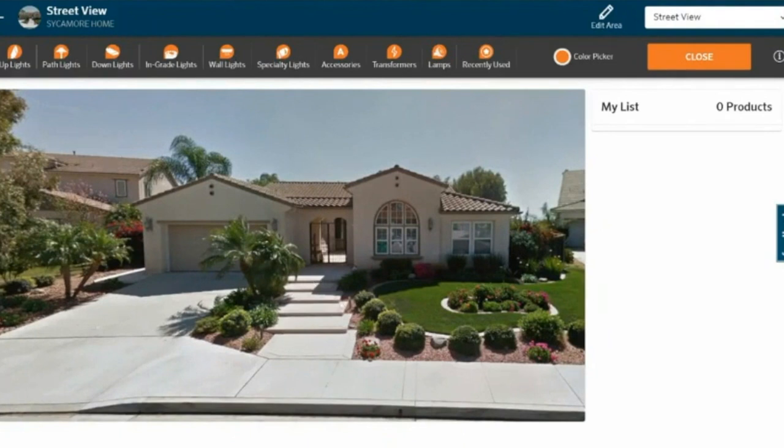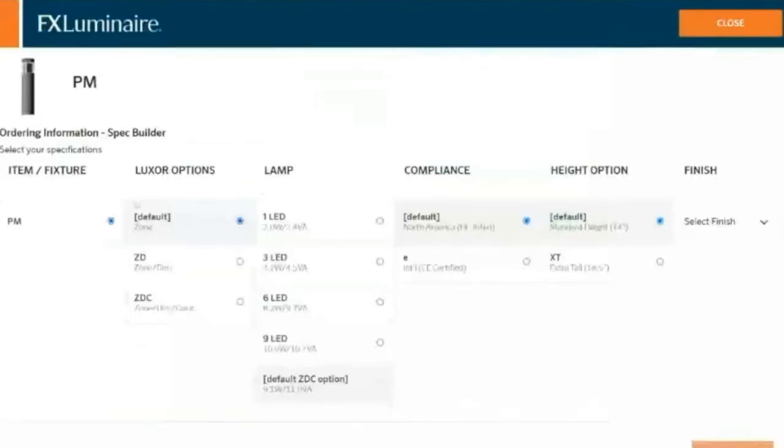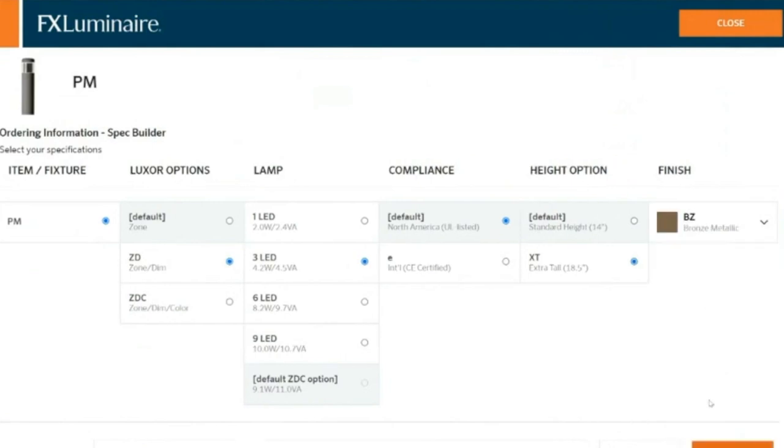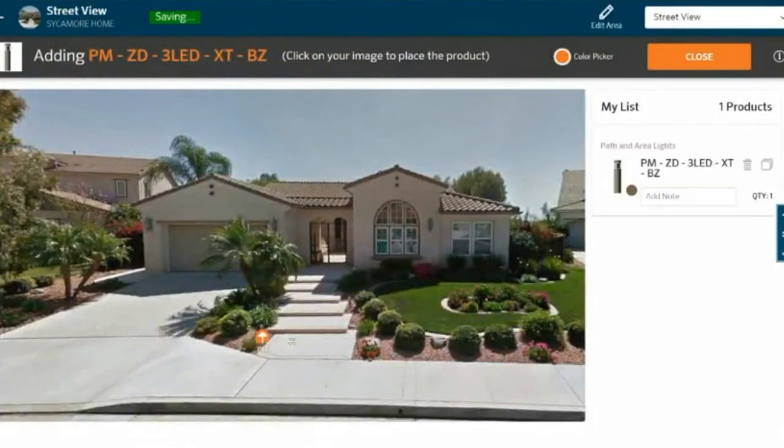I don't have a lot of areas to hide downlights, so I'm going to go with some path lights. I know what style I'm looking for — it's called the PM. I'm going to go for the zoning dimming option with Luxor, I want the extra tall version, and my finish is going to be the classic bronze finish. Now that I know what fixture I want to add, I'm going to start placing these. I'm going to put them side by side here because of the way the steps are arranged.